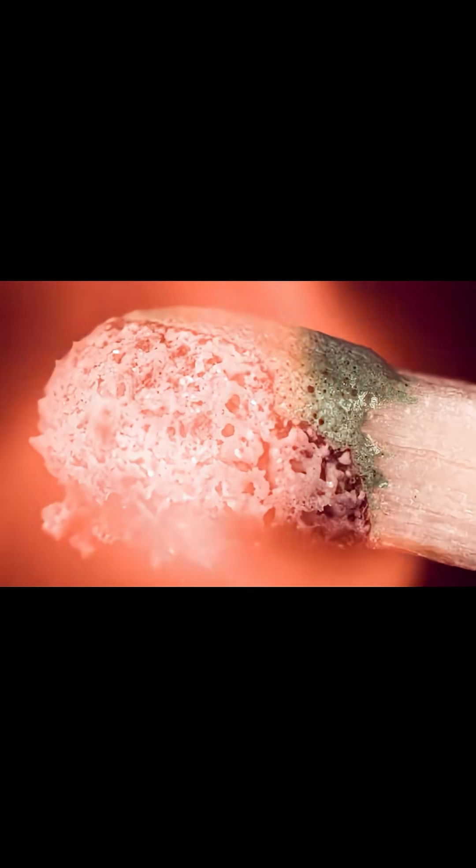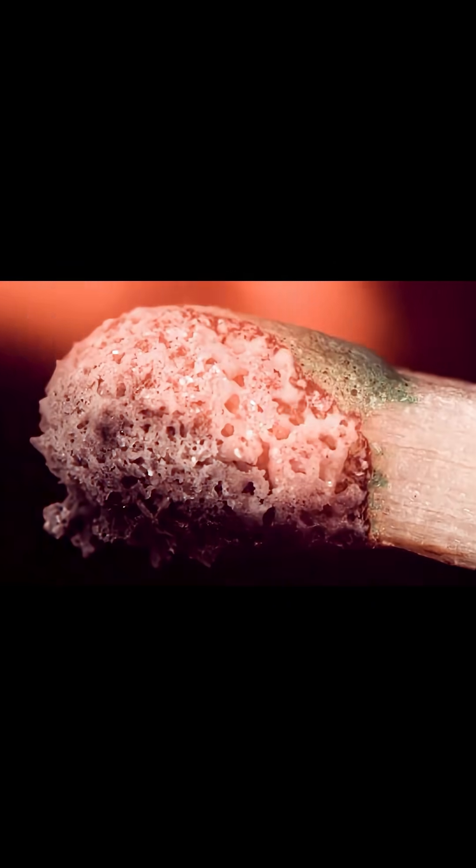I also think it's fascinating to look at the boundary between the burned and the unburned part of the match head. It's almost like an advancing flame front in a forest fire or a wildfire.